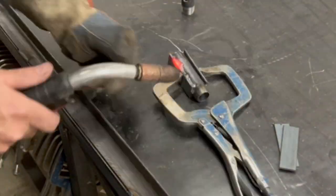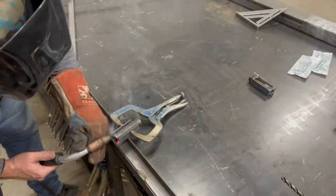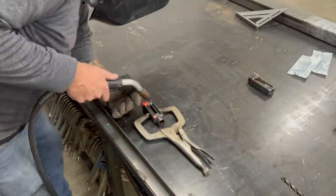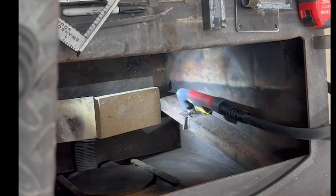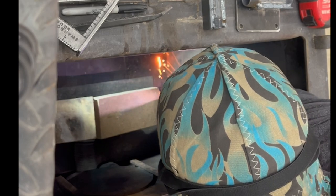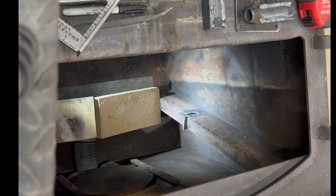I've got some flat bar. I am going to box this out just so that it fits pretty good in that space and that we can weld it secure in place. We need to make two of these brackets, one for each side. Using our plasma cutter, I'm going to cut some slots and try to line it up as close as I can to our brackets and get those welded in place.